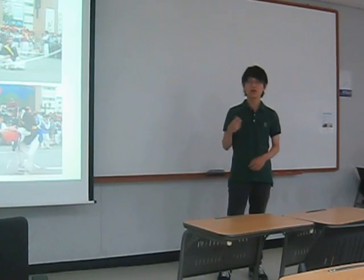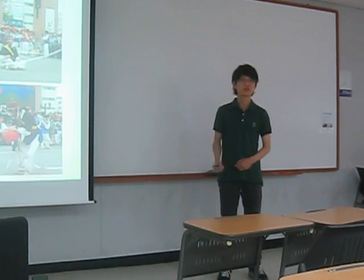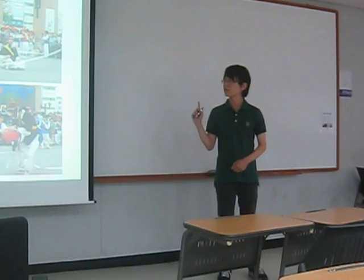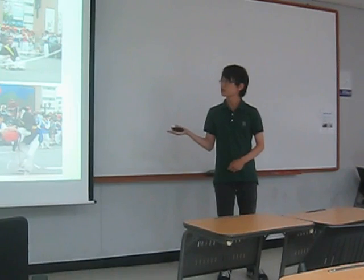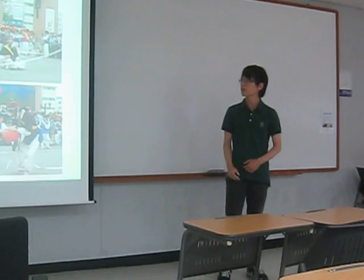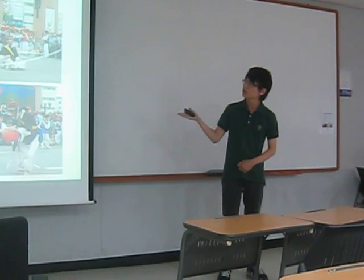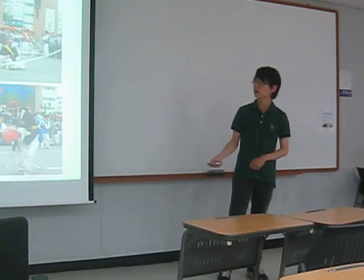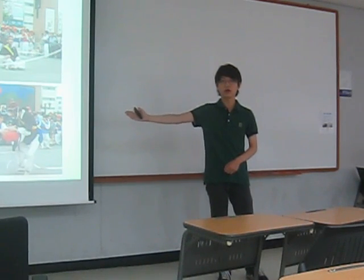Our club does performances two times a year, in the spring session and fall. Last spring, we performed in Insa-dong. We did many performances like Samul Muri, Yertubai, Tanpul, and so on.